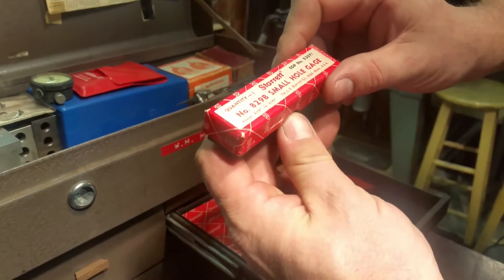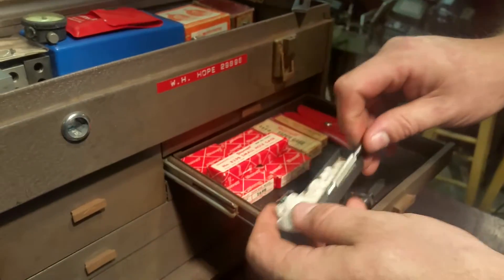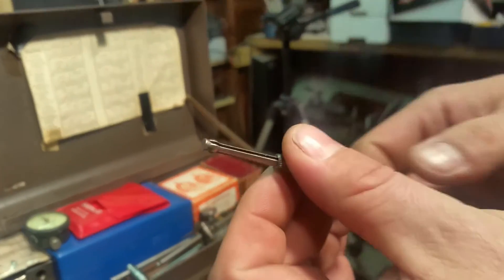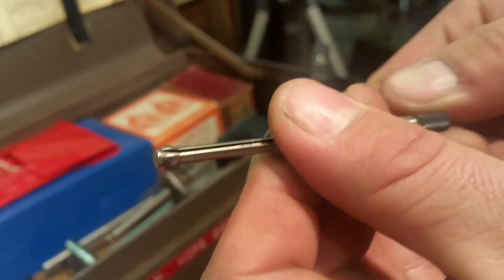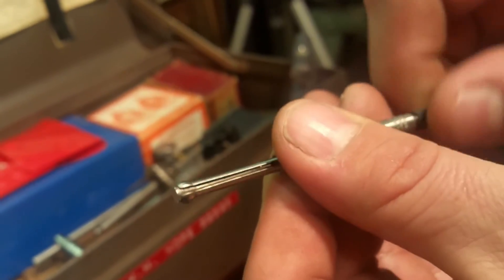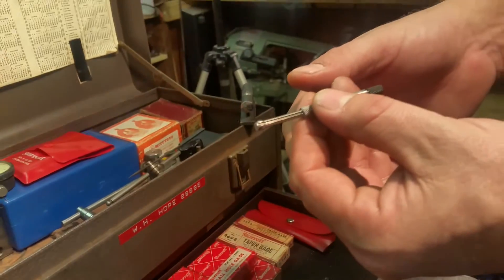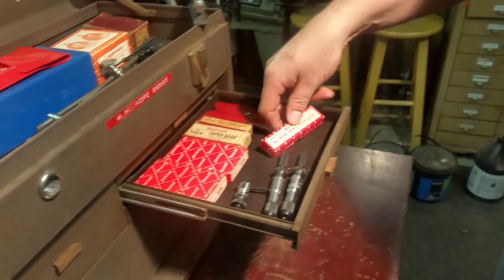Here we have the small hole gauge, the 829B. It has a split end and a threaded rod — when you tighten or loosen it, it changes the dimensions. You tighten it in your hole to size, take it out, then put your micrometer on it to get very precise inside measurements. That's that drawer.